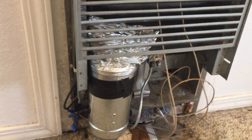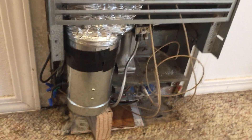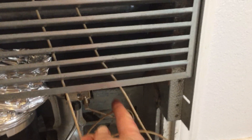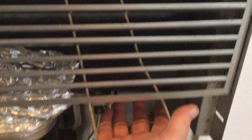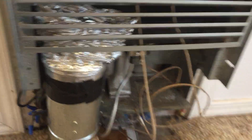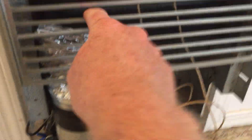I'll cut to the chase and show you what we did. I added a small 4-inch inline fan to the bottom of the heater with a little ducting to get the air up. At the bottom is where the flame is — you don't want to blow air into the flame. This just blows the air up the front of the heater.